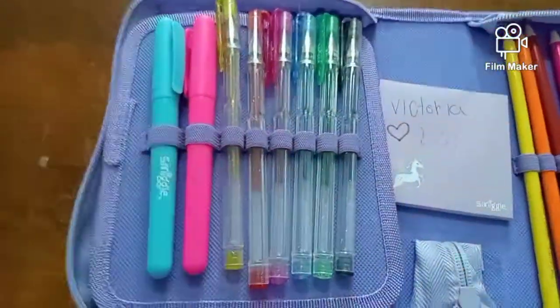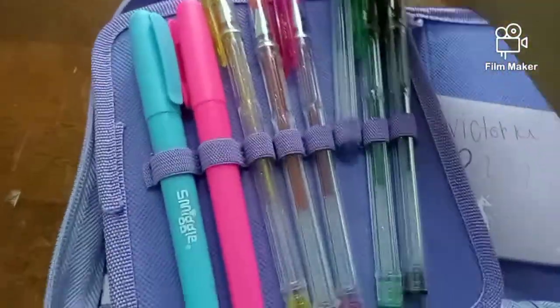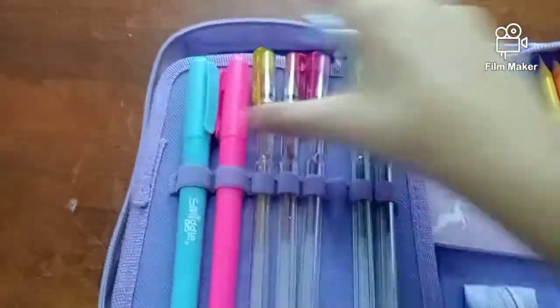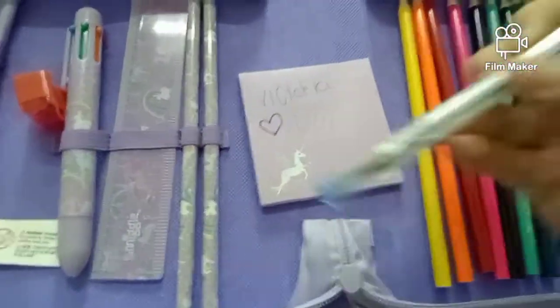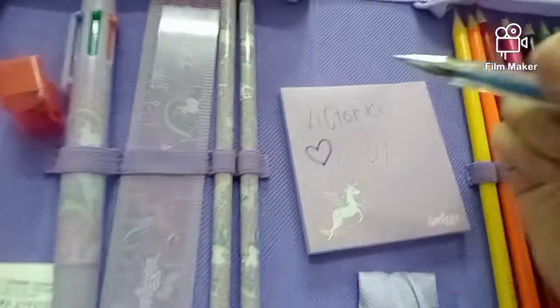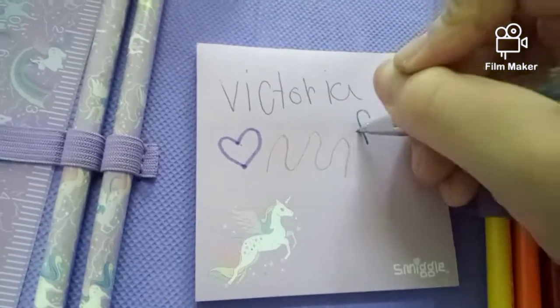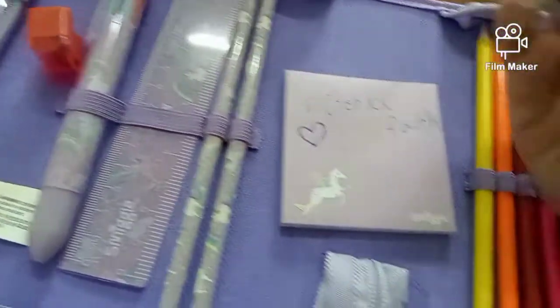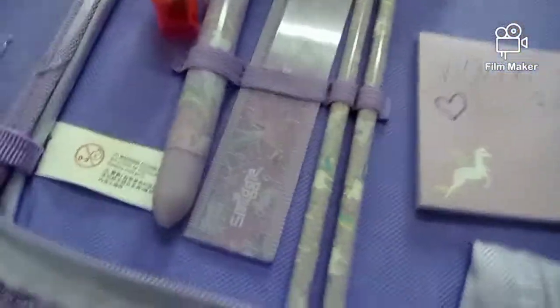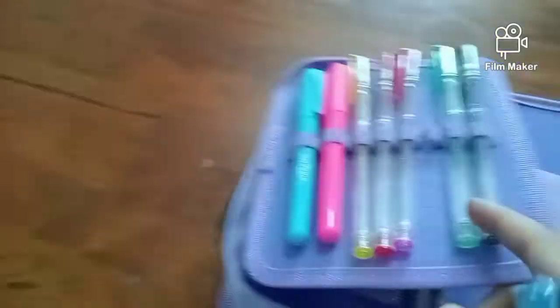Now let's try the gel pens and the highlighters. First I'm going to try the gel pens — I'm going to choose blue, because I also like blue. Pink and blue make purple, so blue is part of my favorite. I finally got it open. Now let's try to write my middle name, Faith — it's even in my channel name. These are so smooth! I love that they're super smooth. Okay, there's the cap — I thought I lost it. There you go.